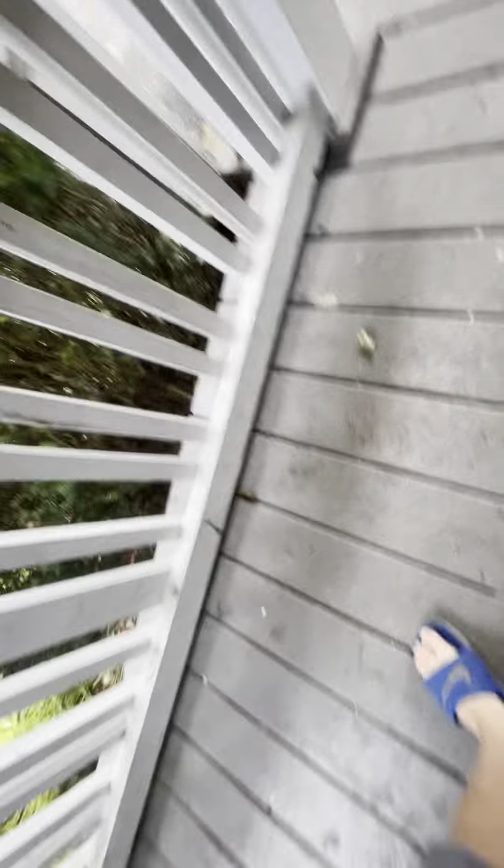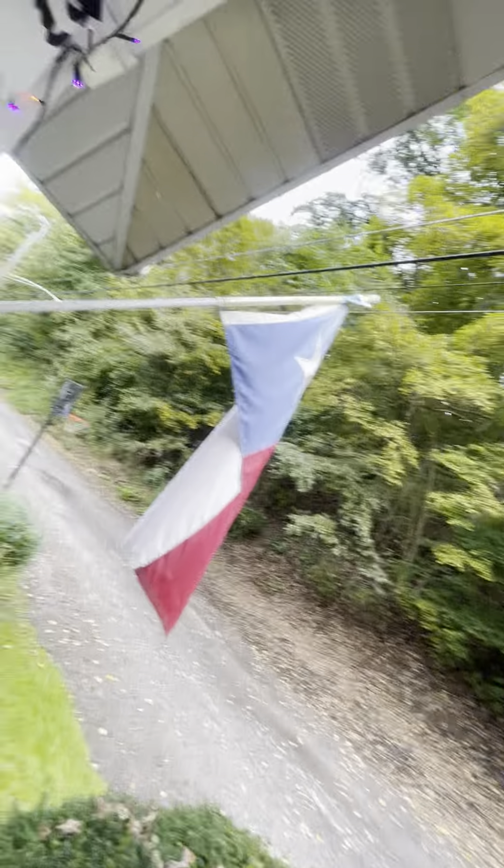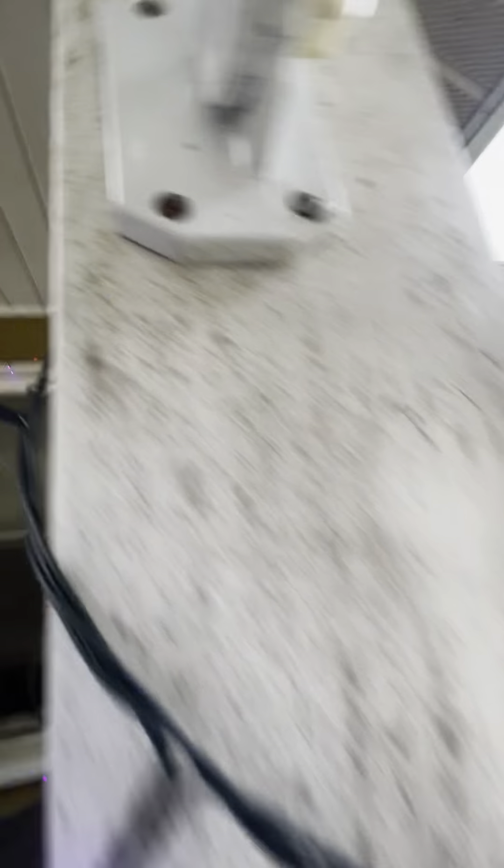We're gonna do this ghost right here, turn on a sauna. I got three little ghosts — it was the same. They had lights but they're broken. And then we got a whole string of lights right here, and there are different color changes right here.